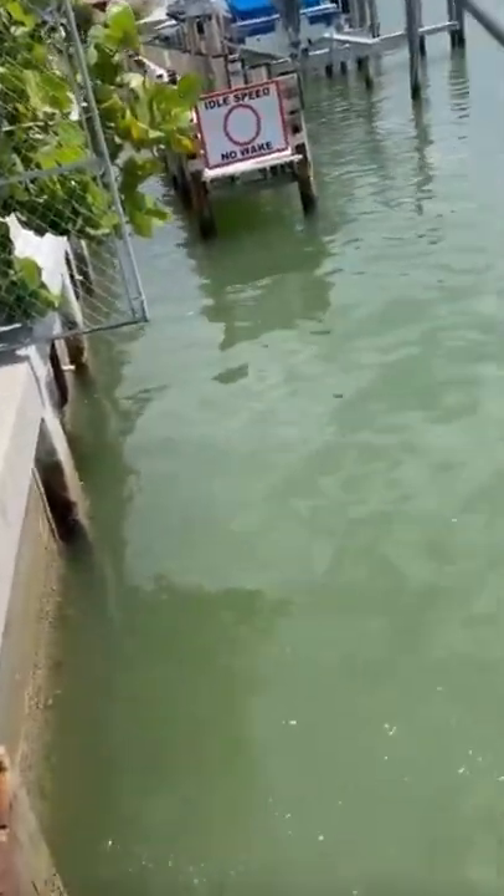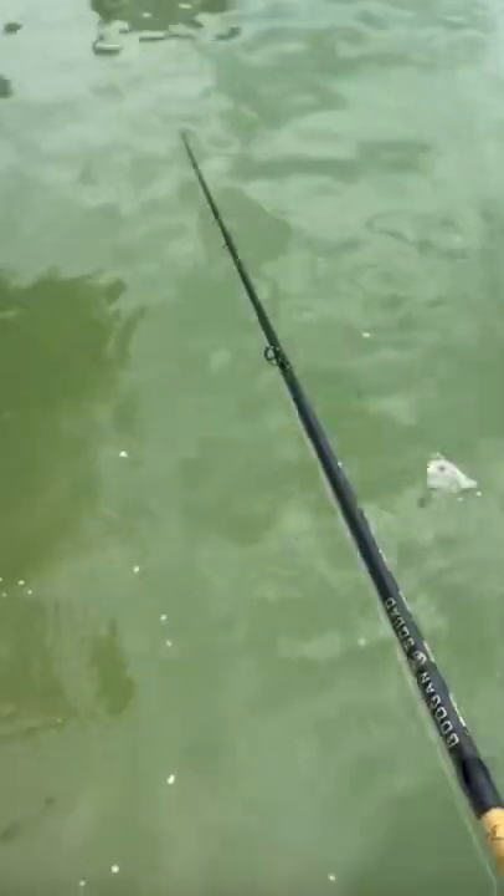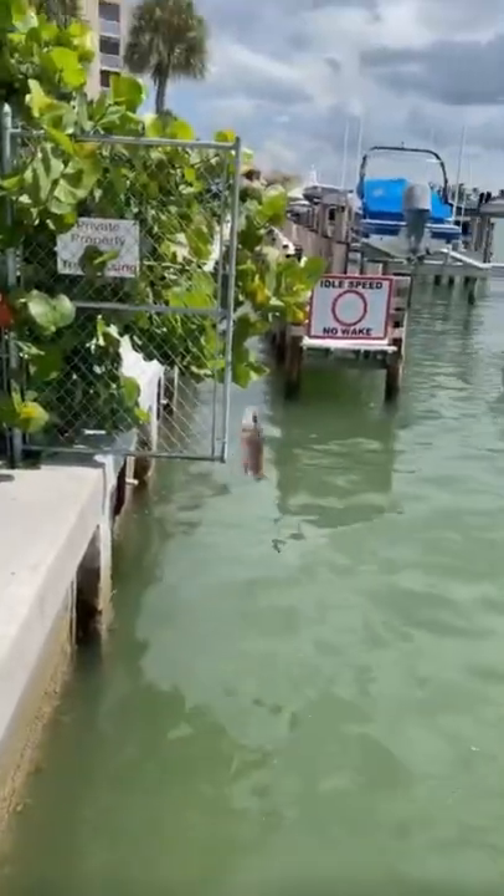Got him. Got him. With one hand. Let's go, baby. One-hander. That's what we're talking about. Little mangrove snapper. Let's go.